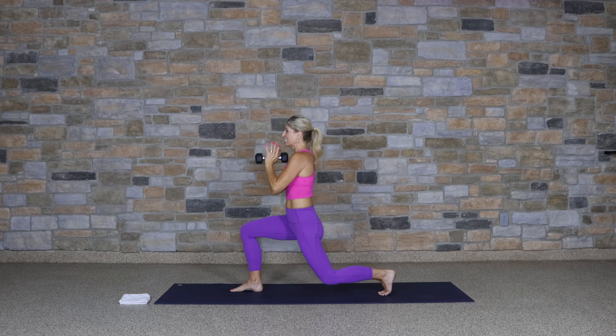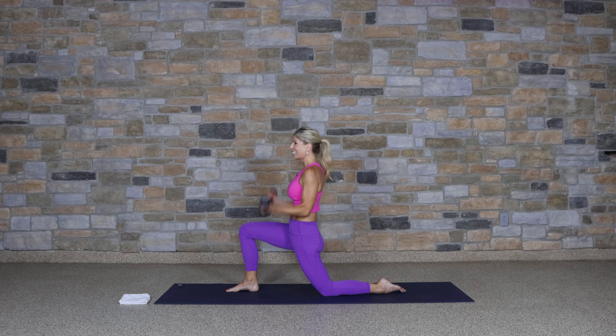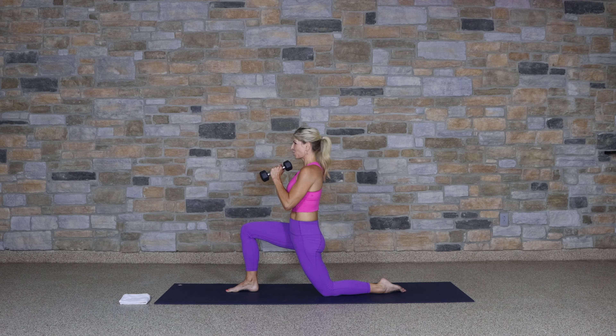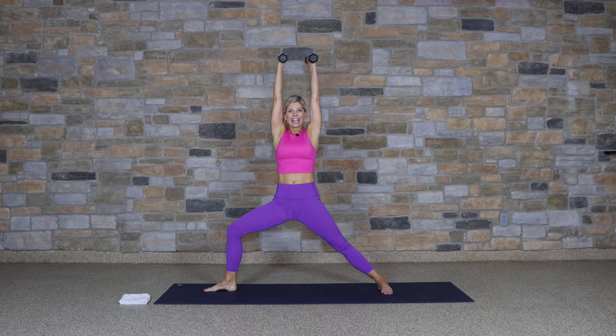Two more. Bring the weights to your chest, tilt the pelvis, drop that left knee to the mat — you're in a kneeling position. Arms come down — bicep curl. I'm bringing you into this kneeling position because I have something fun for us later; I just need to be sure you're ready for it. Four to go — four, three. To transition: weights to chest, tuck, lift up.